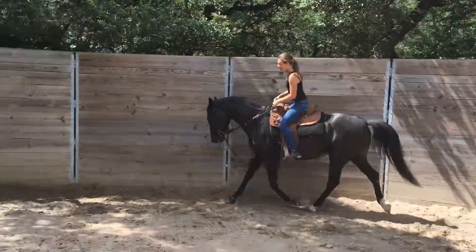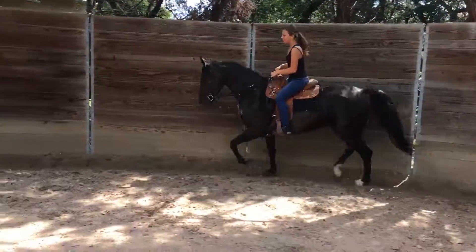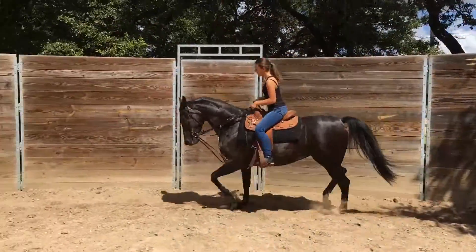Bring her back to you a little bit more. Nice and soft. Bring her nose back to you a little bit. Collect her up a little bit more. That's it. Very good.